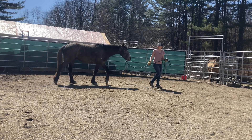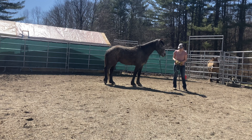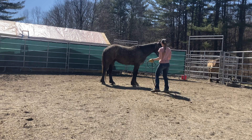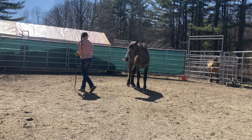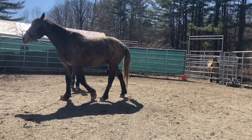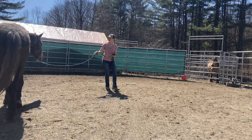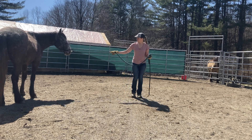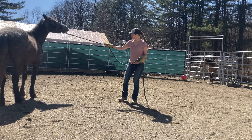We started out with Merlin pretty much just following me around in the round pen. Then I started to put a little bit of pressure on him from the side. As soon as he took a step towards me, I gave him a big release. Then I asked again, and each time that he moved towards me, I gave him a big release. Right here he didn't necessarily step towards me, but he did look in my direction, which is the first step of him coming up towards me, so I gave him that big release. I want to try to make it as easy as possible for him to have success early on, and then I'll start asking for more and more.